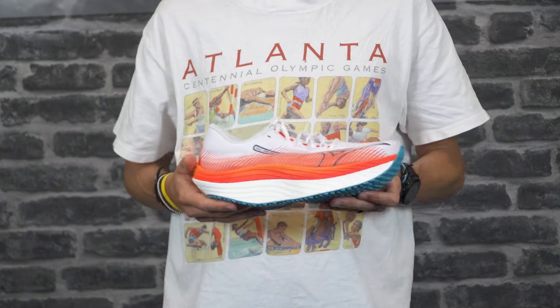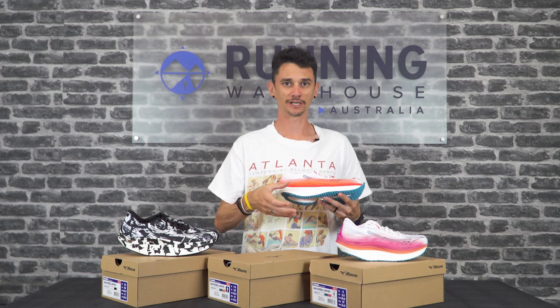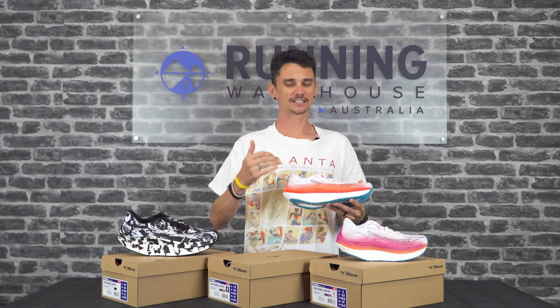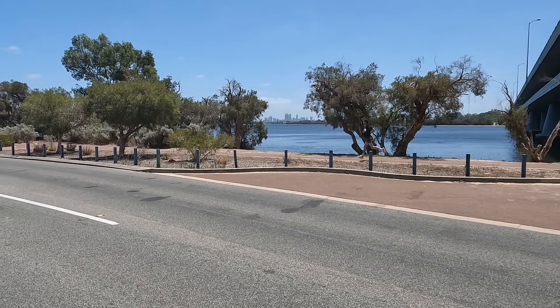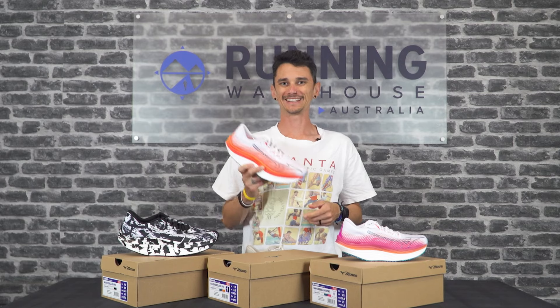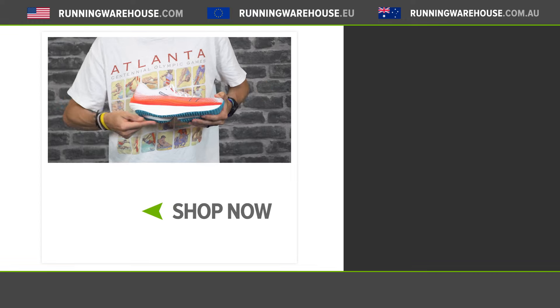The Mizuno Wave Rebellion Pro is a seriously unique and propulsive race day option. I enjoyed it in the half marathon for that midfoot cushioning — it gave me the landing I wanted underfoot, and then the transition through to toe was seriously fast and responsive, getting me up to speed very quickly. The cornering could leave a little bit to be desired, but it is definitely a fun, unique shoe. You can find these and more at Running Warehouse Australia, runningwarehouse.com.au.